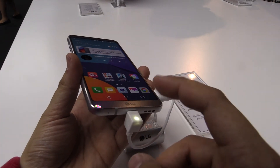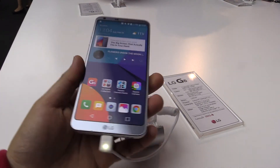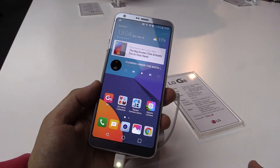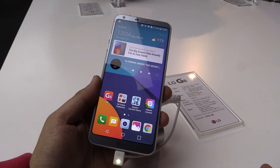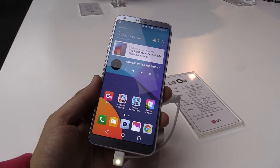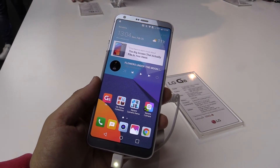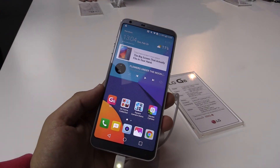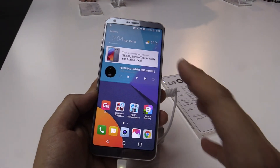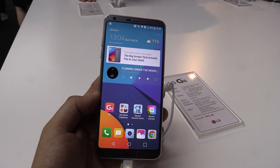For connectivity we have Wi-Fi 802.11 a/b/g/n/ac, Bluetooth 4.0 BLE, NFC, and USB Type-C — it's 2.0 and 3.1 compatible. It is also water and dust resistant at IP68, features Google Assistant, Dolby Vision, HDR10, and Qualcomm Quick Charge 3.0 to charge your device pretty fast. This is the new LG G6 here at Mobile World Congress 2017.